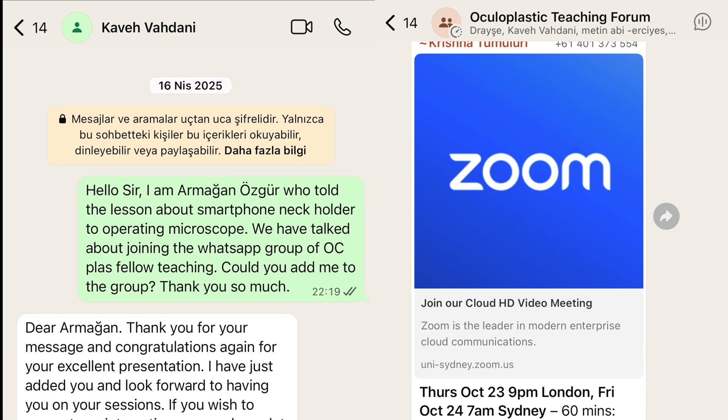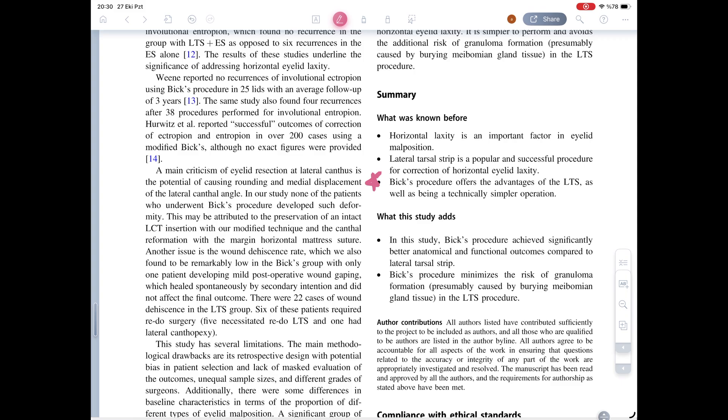I had the pleasure of meeting him at the VISOPCRAS meeting in Istanbul. He kindly added me to his WhatsApp group, which is full of incredible discussions and posts about oculoplasty. Thank you again, Dr. Vahdani. In this study, the modified BICS technique showed better anatomical and functional outcomes with fewer complications compared to the traditional approach.